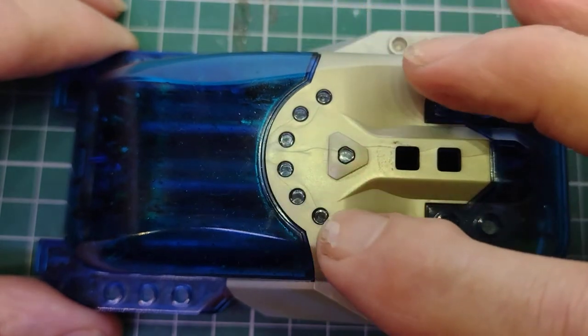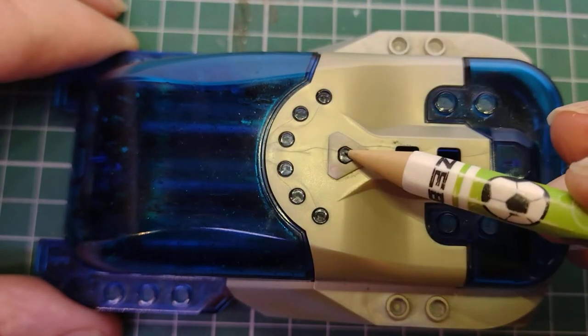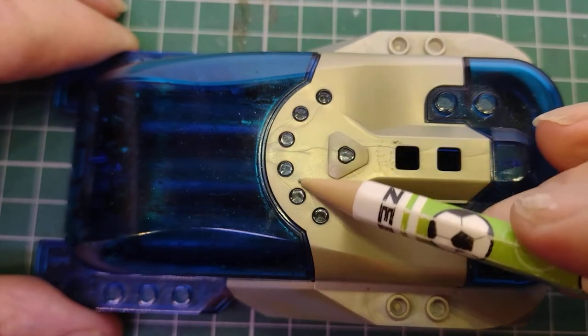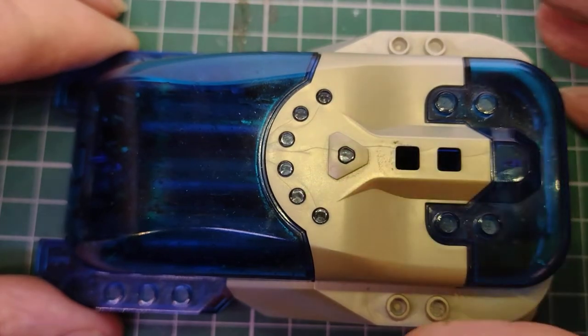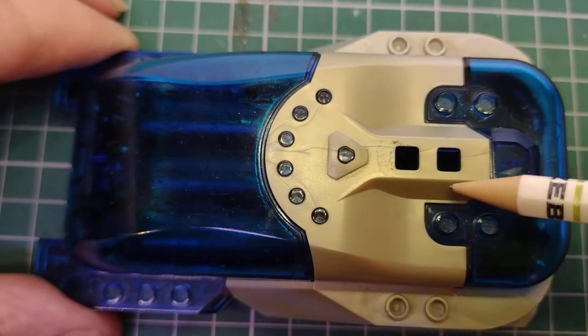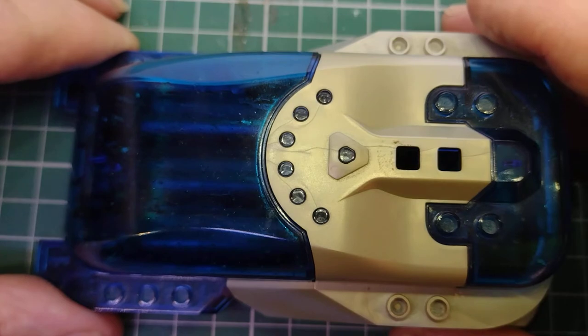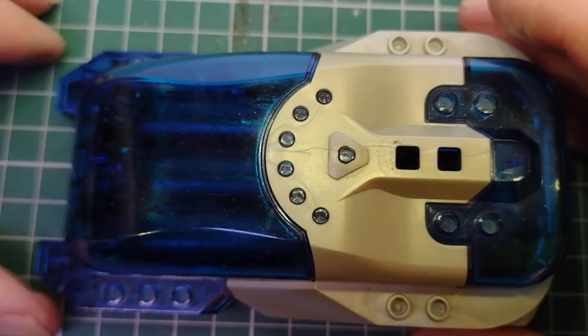It's got six LEDs on the top — three green, three red — and an amber alert one, plus two buttons: one to switch it on and one to program it or to run the program that's in it.